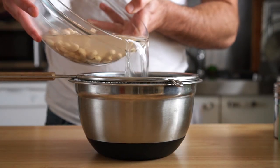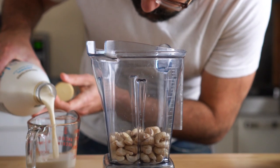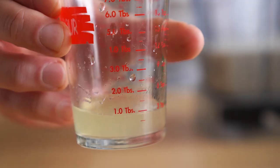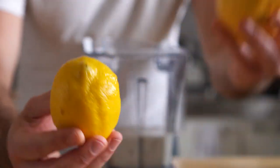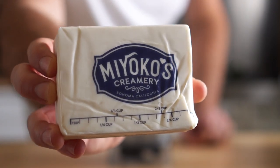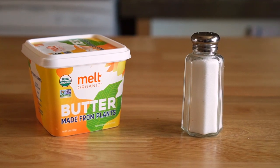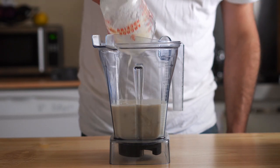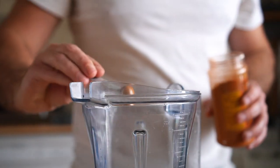Now that our cashews have relaxed in that luxurious hot bath, let's go ahead and drain them, and then we're going to add them to a high-speed blender, to which we will add three-fourths a cup of unsweetened plant milk, and then the juice of half a lemon, or about one tablespoon — make sure you're using a regular-sized lemon, not a giant one. Next, we want to melt half a cup of unsalted butter. I'm using this stuff by Miyoko's, and if you are going to use salted butter, maybe don't add any additional salt later. Let's melt that in the microwave and add it to our blender. Next, we'll do a quarter teaspoon of turmeric and an eighth teaspoon of cayenne, or more to taste.